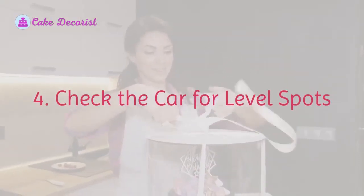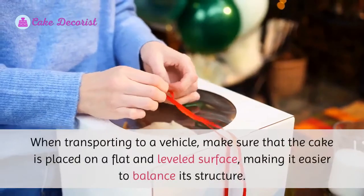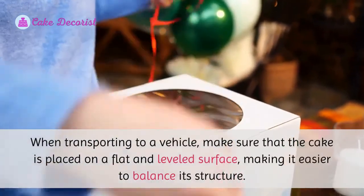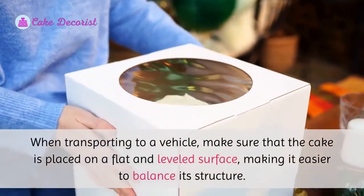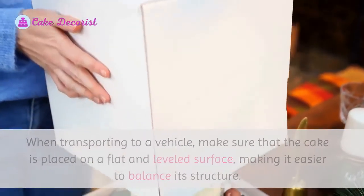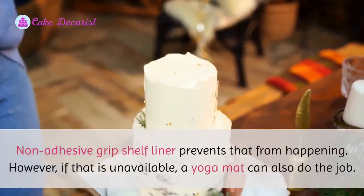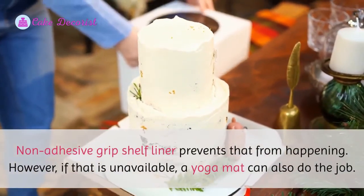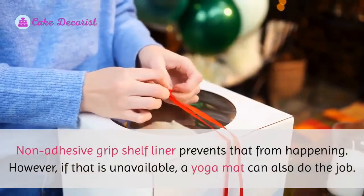Check the car for level spots. When transporting in a vehicle, make sure that the cake is placed on a flat and leveled surface, making it easier to balance its structure. A non-adhesive grip shelf liner prevents the cake from shifting. However, if that is unavailable, a yoga mat can also do the job.